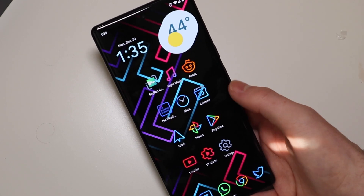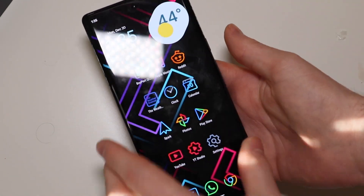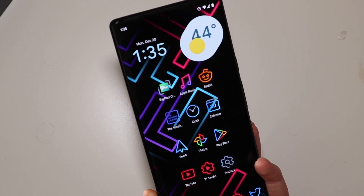So that is my setup on my Pixel 6 Pro — very nice customization. Thank you TechnicallyT on YouTube for the inspiration on this home screen. Check him out down below. This is Collin with TechOut. Don't forget to comment, rate, and subscribe. And as always, have a great day.